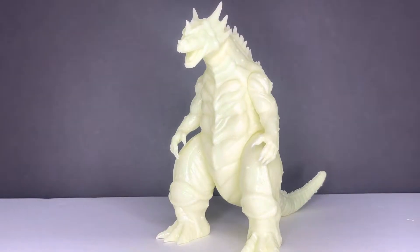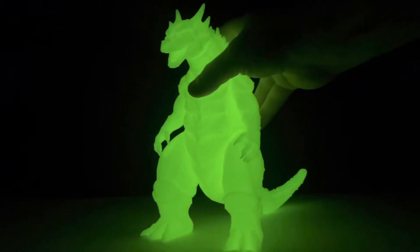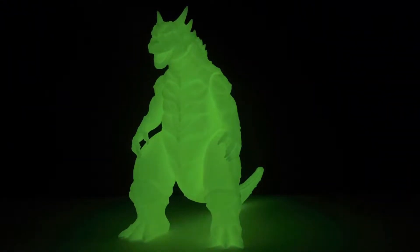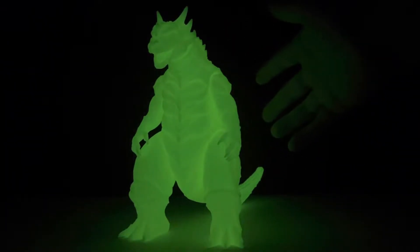Oops. Wrong way. There we go. Look at that. That is super intense. That is not boosted by the camera. That is just how much he glows. He is illuminating the room. Even my hand is quite a bit illuminated.